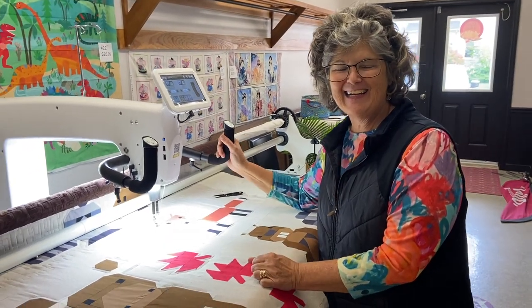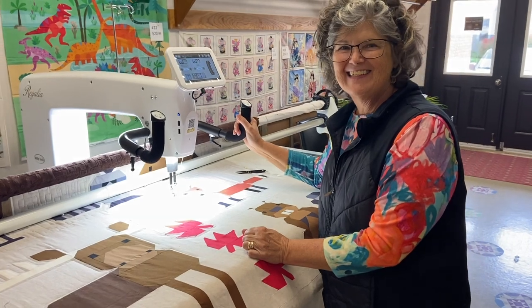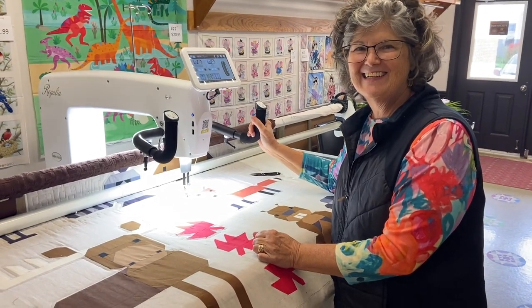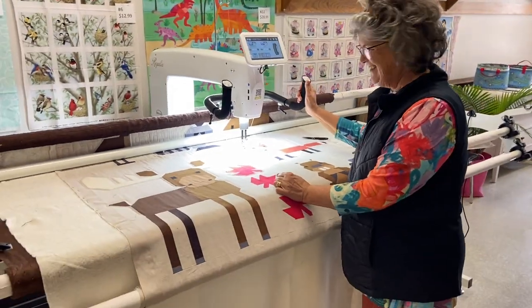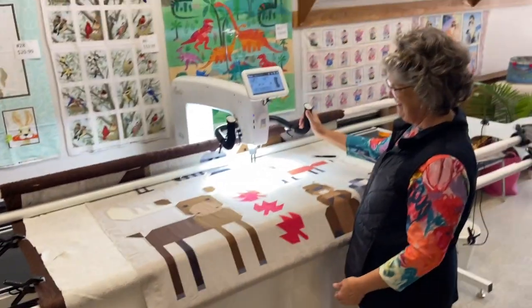Hi Denise. Hi Brenda. So you're brand new to this long arm quilting machine, right? Yes, I am. So you can see how long it is, everybody, if you don't know what a long arm is — it's a big thing.